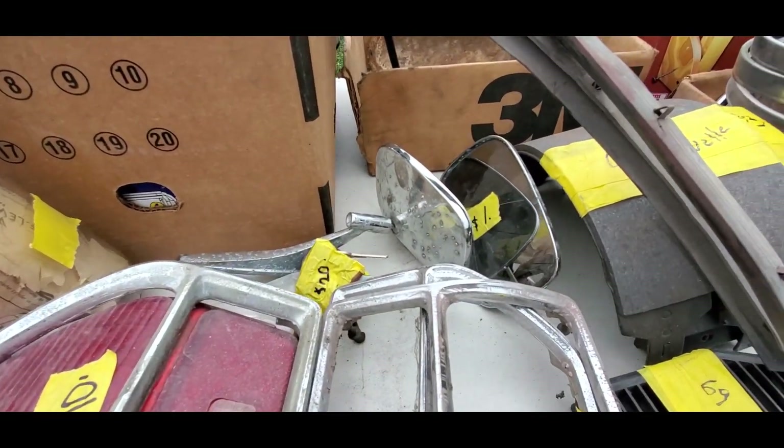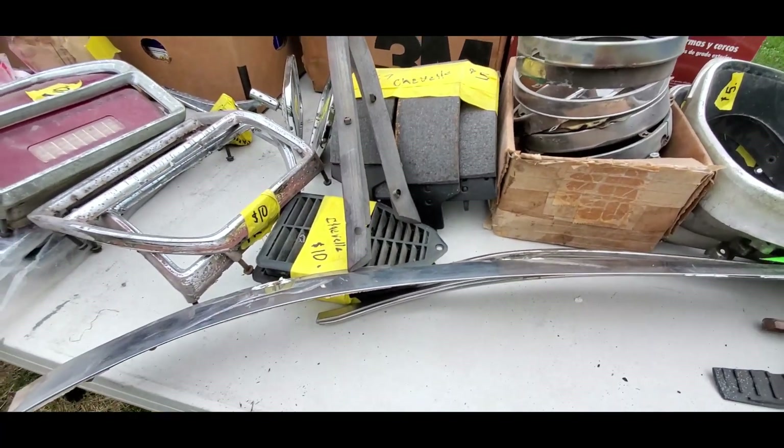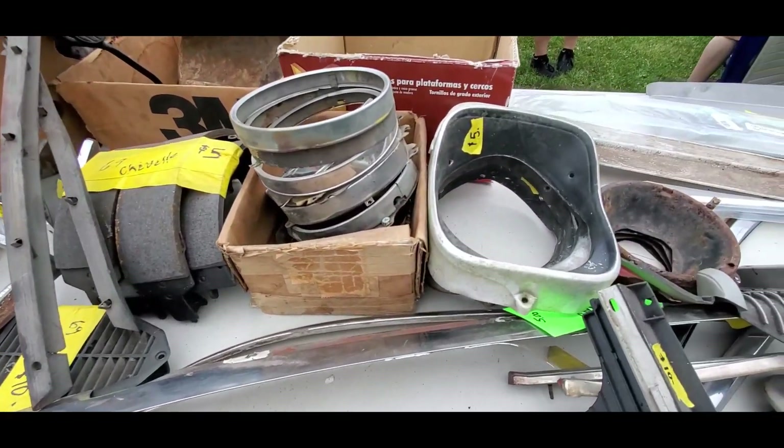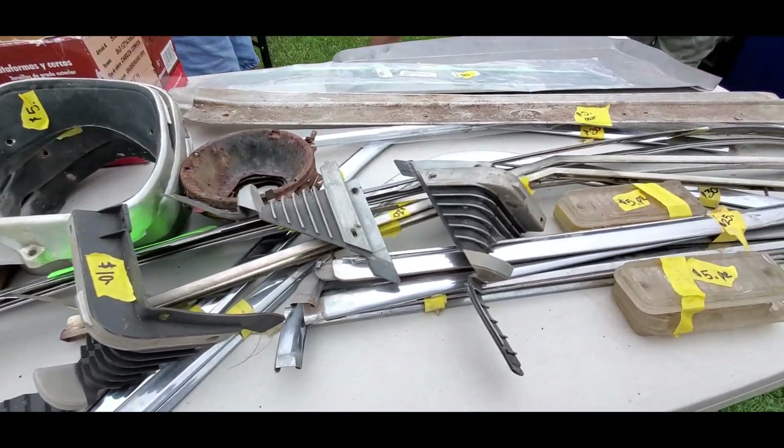A dollar a piece on those sagu mirrors. Sixty-nine Chevelle — five bucks on the brake shoes, five bucks for the bezels. I mean, if you've got a Chevelle, this is the way to go.